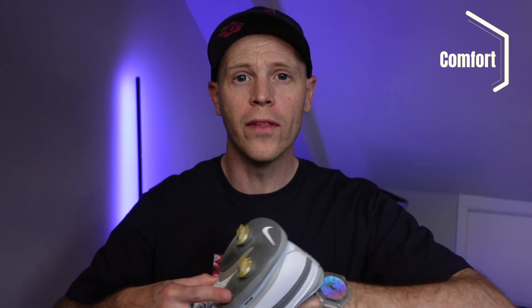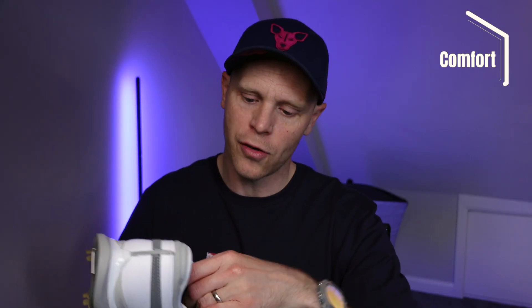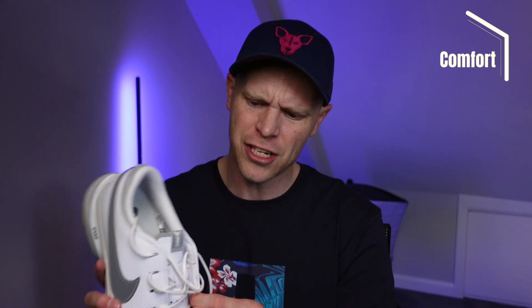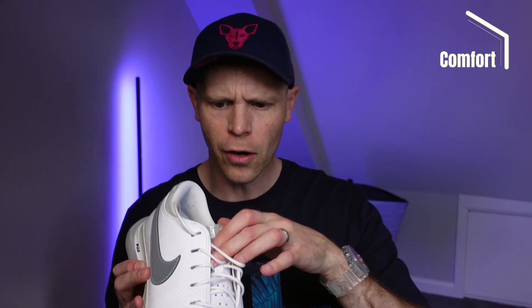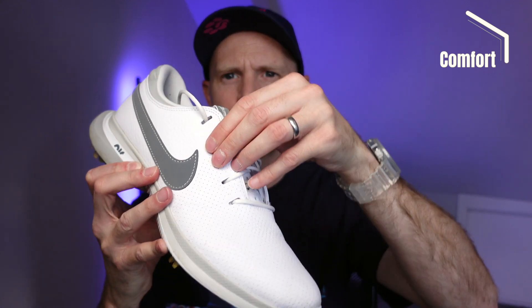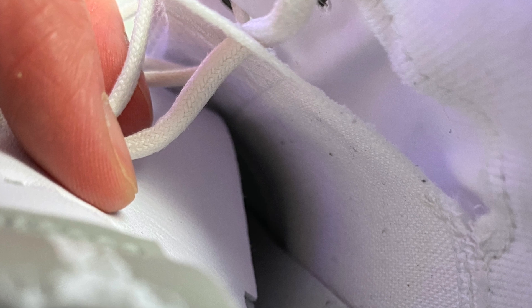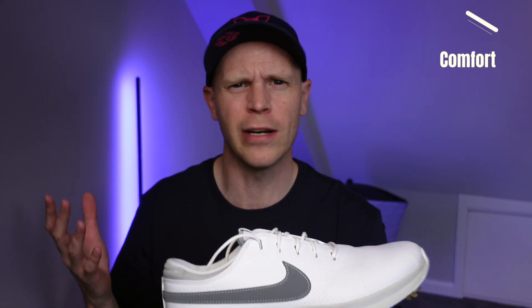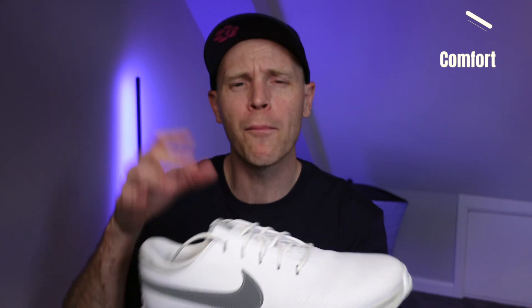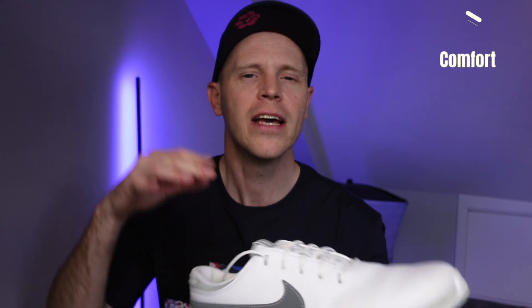There's not really any padding on the tongue section — it just sits right up against the upper of the shoe. I didn't find it uncomfortable; it's not the most comfortable I've ever tried on the top part of the foot, but the upper is soft enough that it molds and sits nicely. Nike have also put quite a sizeable internal strap that runs through the laces, pulling the material over the top of your foot and locking it down. Personally I'm not feeling a huge benefit from that. Others with bigger feet have had a little bit of a problem with that strap — you've got to make sure it's sitting nice and flush across the top of your foot.